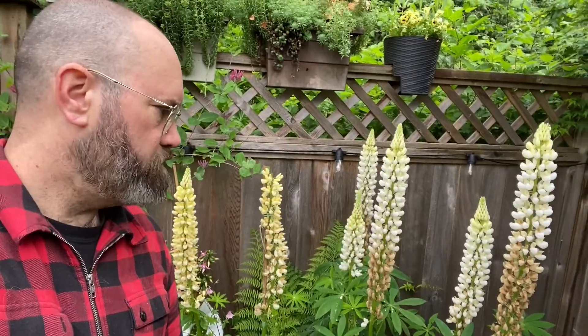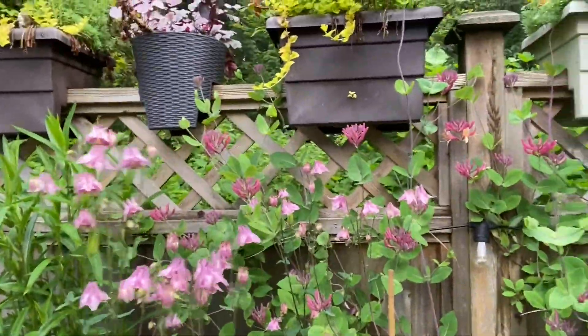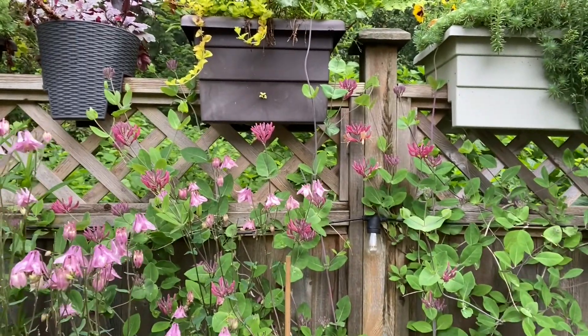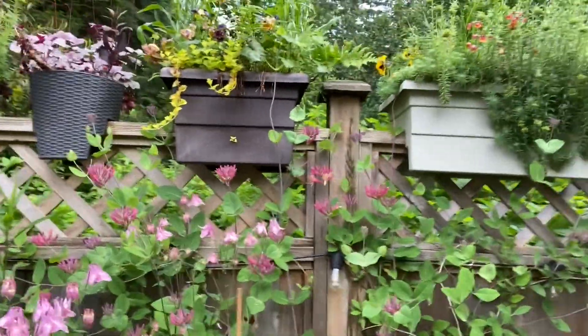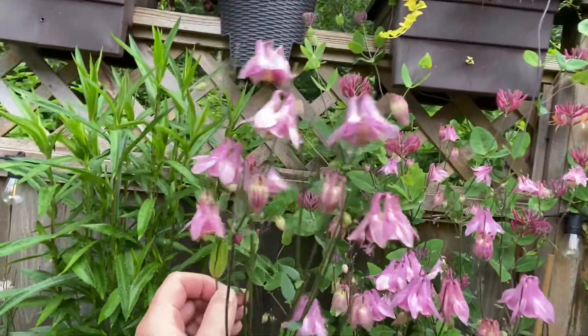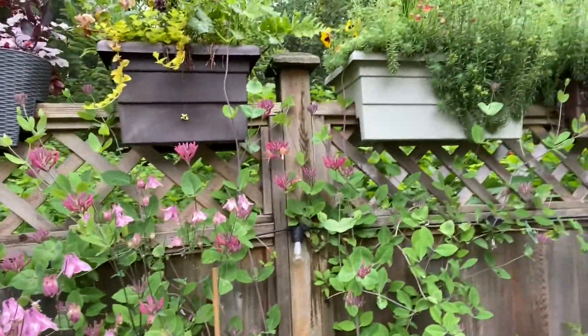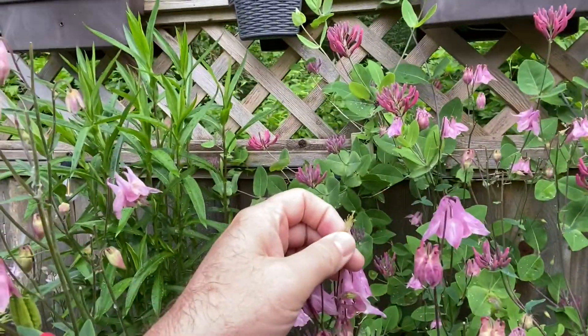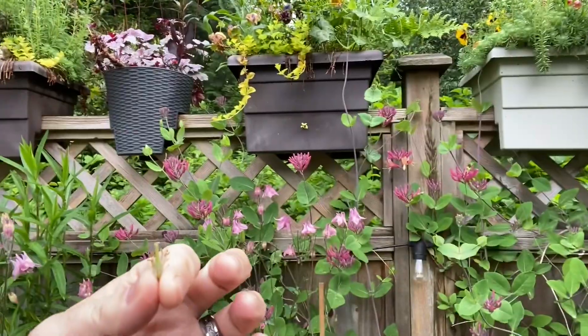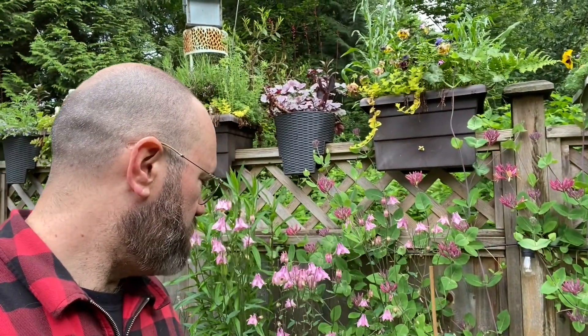In maybe three weeks these will be completely done, and same with my columbine. You can see these columbine are almost as tall as I am — more than five and a half feet tall. Every day I come out here and I deadhead them. These are the seed pods — they look like this. I've let this one grow because it's nice and big and I'll use it to grab seeds from, but as soon as the flower starts to turn I will deadhead my columbine right away.